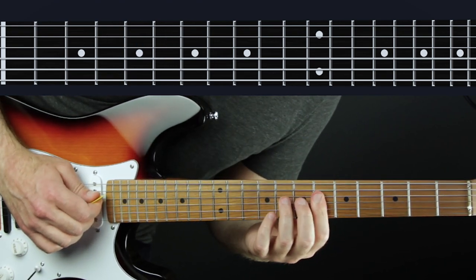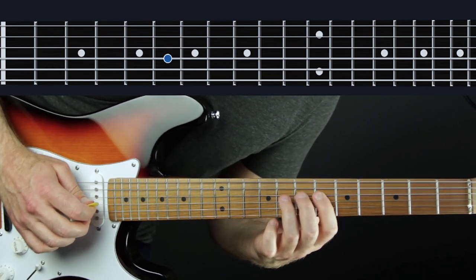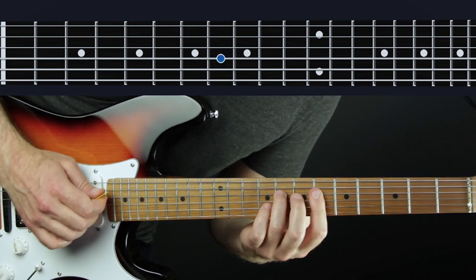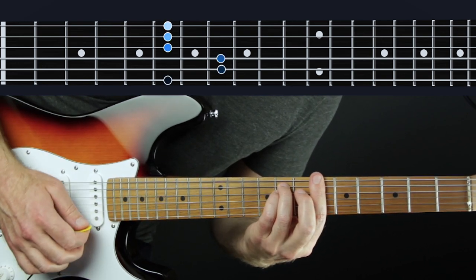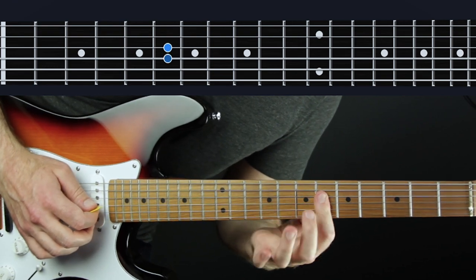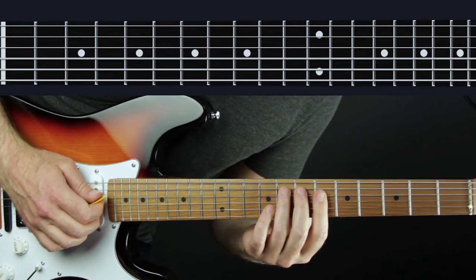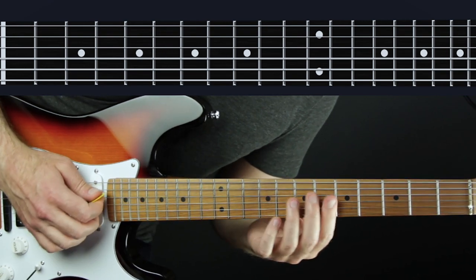We'll go phrase by phrase, little bits at a time. 'Never gonna' — this is five, six, one, six of the D flat major key, that's how I'm thinking of it. You can also think of it as a little portion of this B flat minor pentatonic scale. I like to do the Jimi Hendrix thing here where I'm actually double stopping — playing two notes at once and hammering on. That's a very Jimi Hendrix kind of sound, so I like that texture.